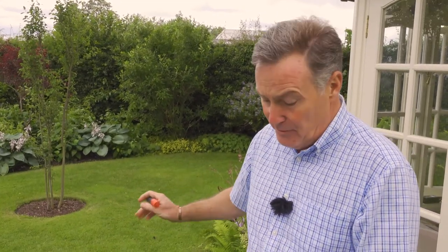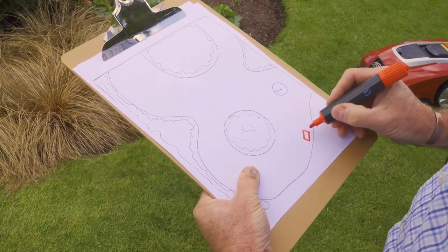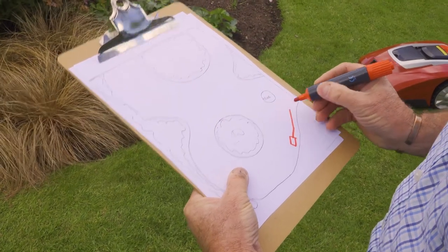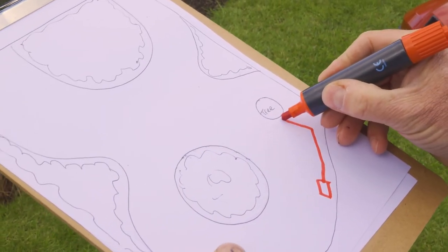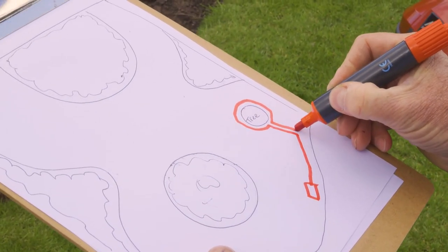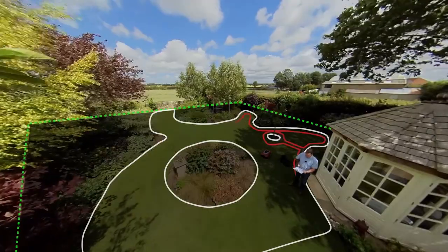The base station should be somewhere shady and needs to be on the perimeter. Then we're going to draw the wire in an anti-clockwise direction, following the borders around. Where you've got a tree or any obstacle in the lawn, we want the mower to mow around it, so we take a wire to it, circle around, and bring it back down.